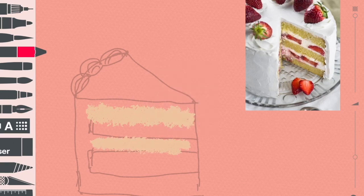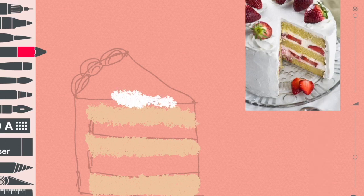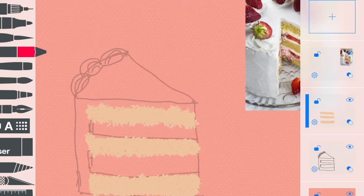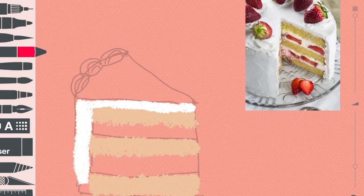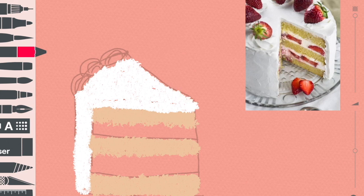I'm just drawing the inner cake. I love this brush because it's like a texturized, grainy effect. And then I add more layers for the filling — the whipped cream part of the cake. I'm using white, and for the palette I'm using the built-in palette in Sketches. I just draw the filling with white.